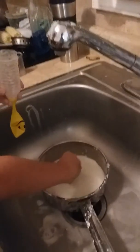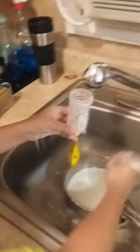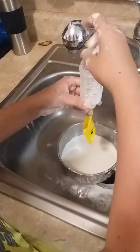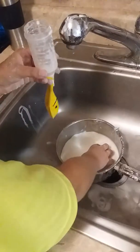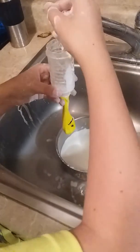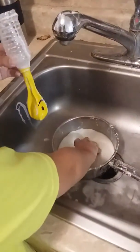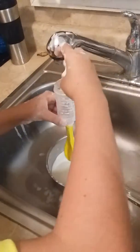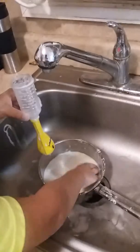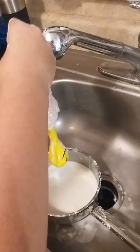Then you're going to take your cornstarch mixture and keep on filling the balloon up. Keep doing this until the balloon is filled as much as you want it to be. If any air gets trapped inside, just push it out. This might take a little bit of time and it might get clogged from time to time, but eventually it will be worth it.